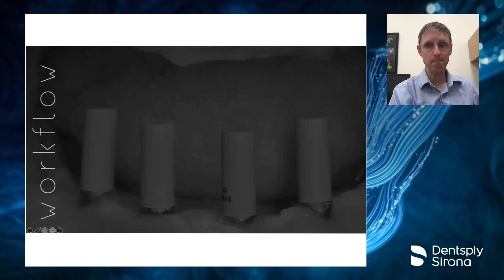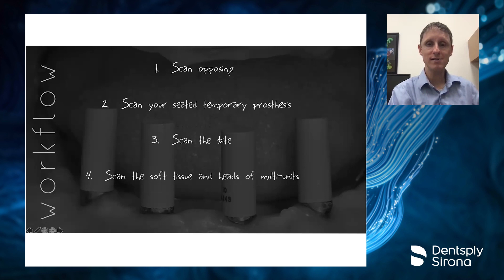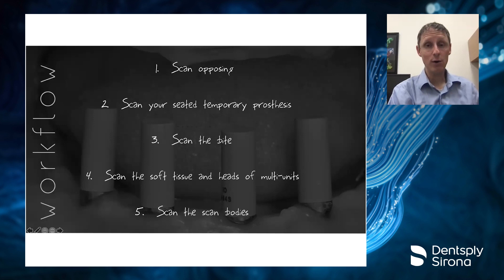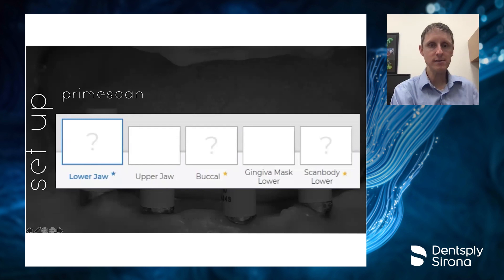Here's the workflow we use on all our full arch cases in digital format. You always start by scanning the opposing arch, then move to your seated temporary or conversion prosthesis, then scan the bite. The difference here is that before the final scan, we scan off the tissue and the heads of the multi-unit abutments so we can confirm tissue position and see where the tops of the multis are. Finally, we put on the new scan bodies and scan those.